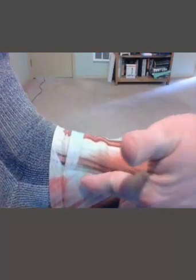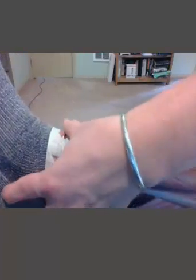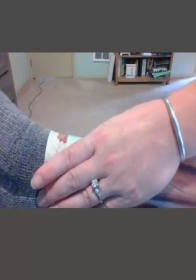The tibialis anterior performs a movement called dorsiflexion. As the tibialis anterior contracts, it brings the toe towards the knee — walking sort of flat-footed. If you sit and do a leg extension, you can actually get the tibialis anterior contracted as well. Fibularis longus goes under the lateral malleolus, underneath the foot to the medial cuneiform and first metatarsal. When it contracts, it works with the posterior leg muscles to plantar flex.